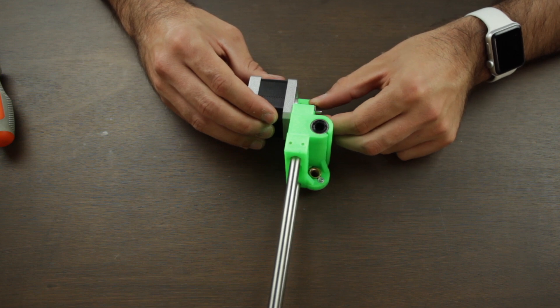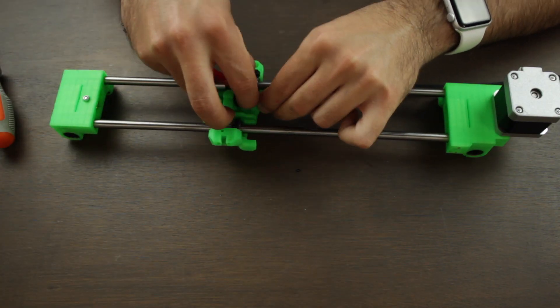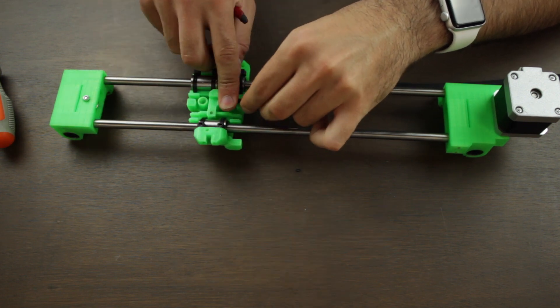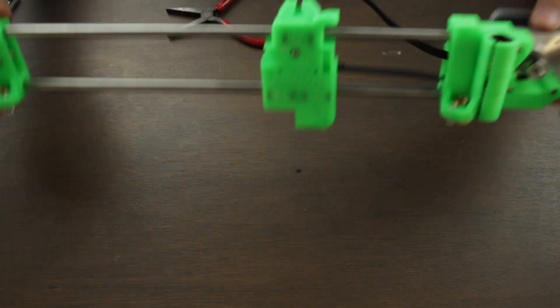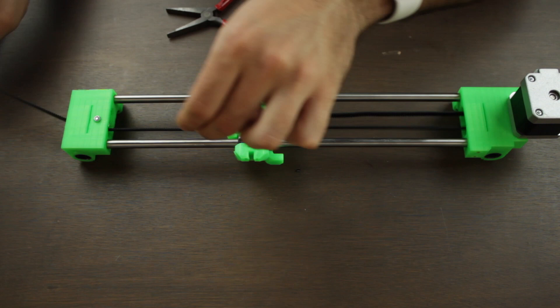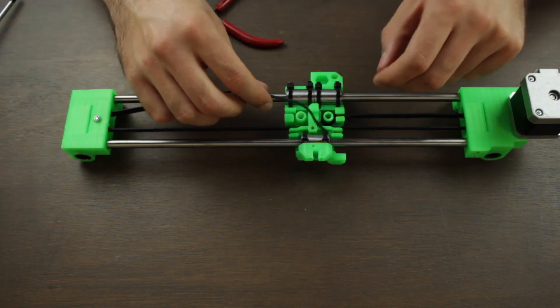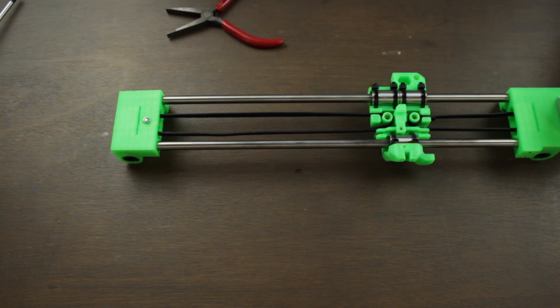As we did in the Y-axis, we'll insert one of the extremes in the carriage. Remember that the toothed side must go on the inside. Then we'll run the belt around the pulley we just installed. We'll pass it through the X-carriage one more time, then run it around the idler, and finally install the other end of the belt in position on the X-carriage.